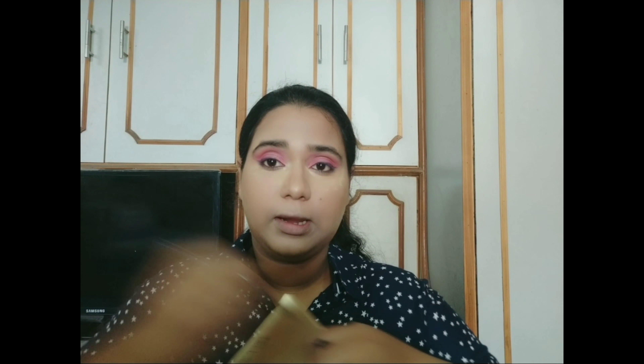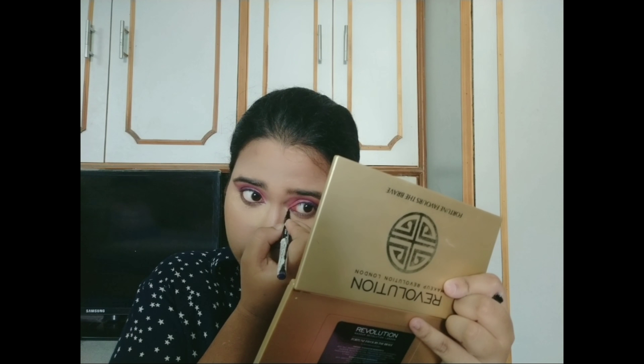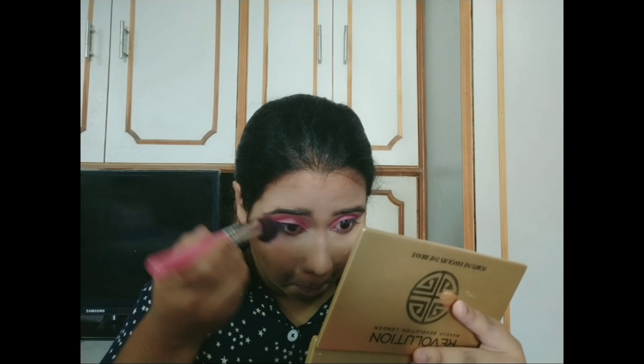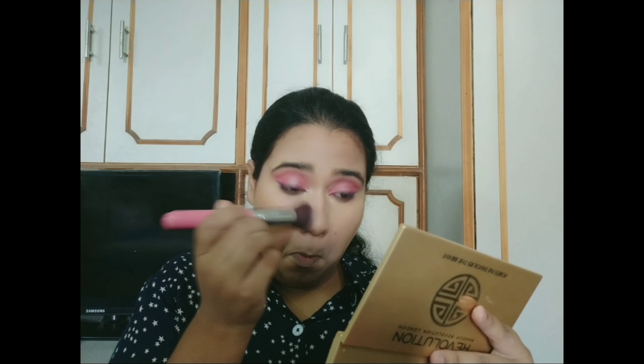Now I am using the eyeliner again to create little small details. This contouring palette from Wet n Wild in Caramel.